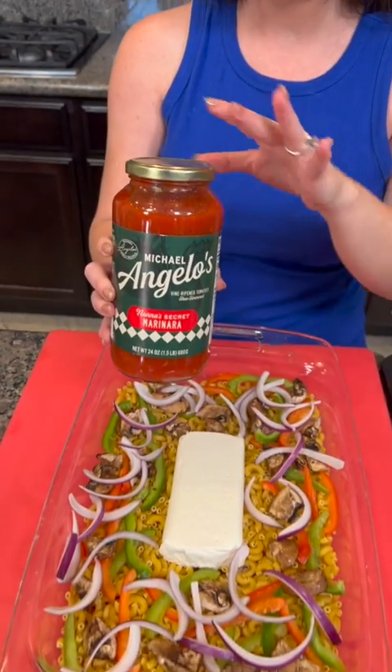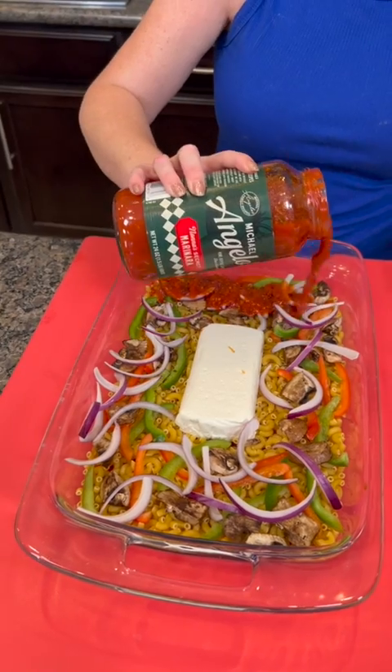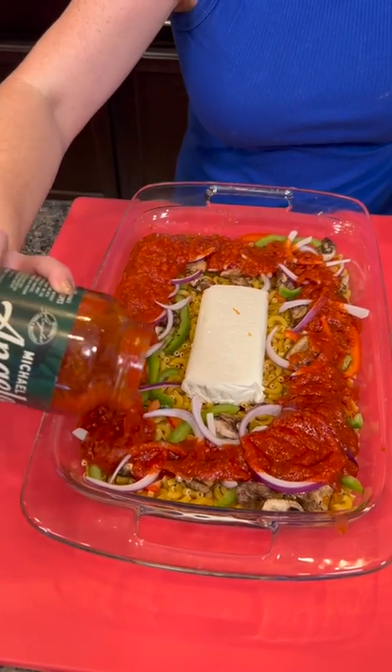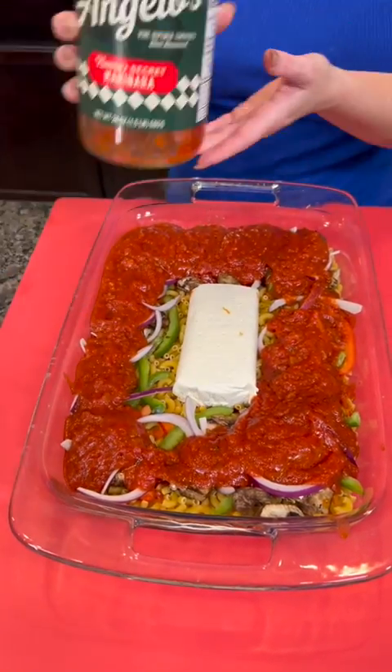Now you're going to take your favorite brand of marinara sauce. Let me know what is your favorite brand of sauce. We're just going to pour the entire jar right on top of our dried pasta and veggies — one whole jar of sauce.